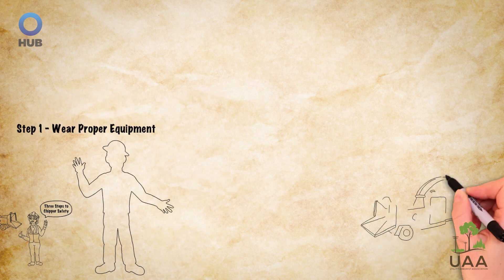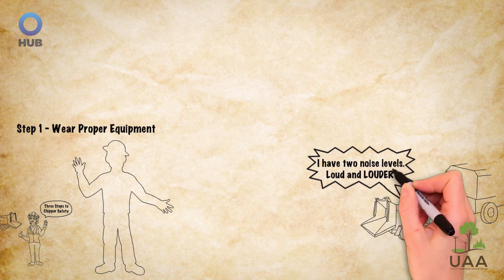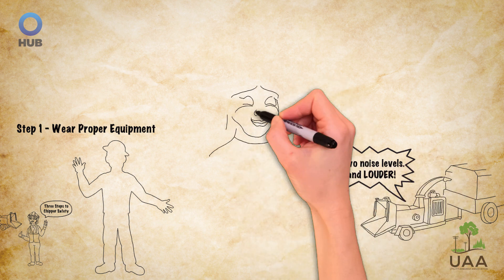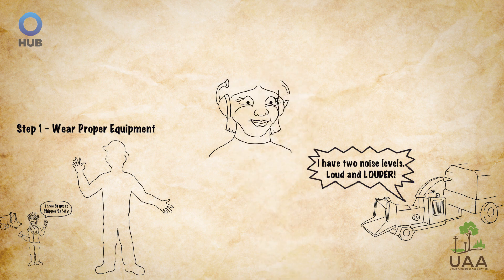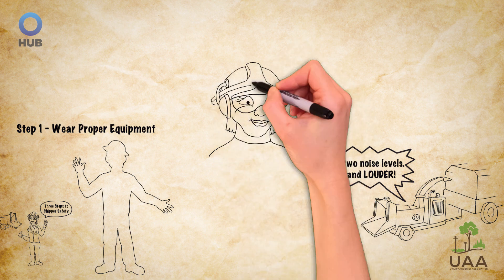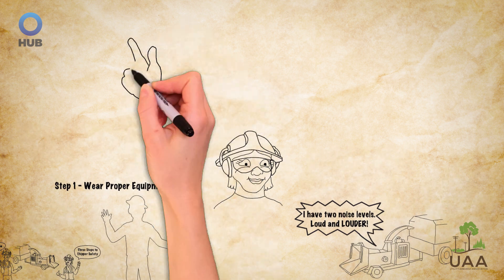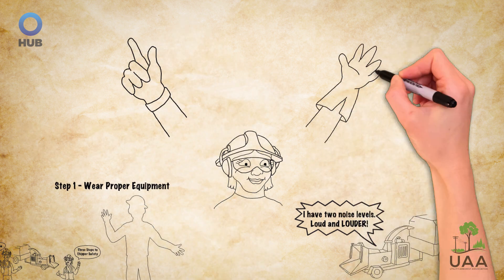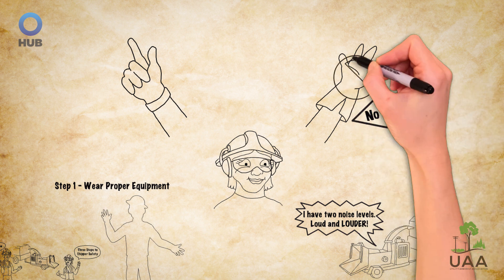They also know that wood chippers are among the loudest machines in the field, so both Carmen and Alex make sure to put on hearing protection in addition to their safety glasses and hard hat. And if gloves are worn, Carmen and Alex know to never wear loose-fitting or gauntlet-style gloves.